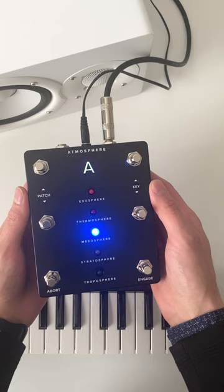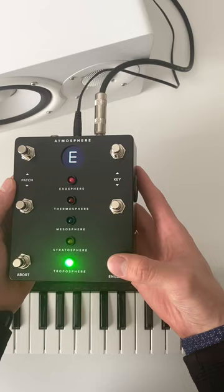Here's how it works. First, select a key. Then, select a patch. Then press the engage button and play over top of it with any instrument, melody, or chord progression.